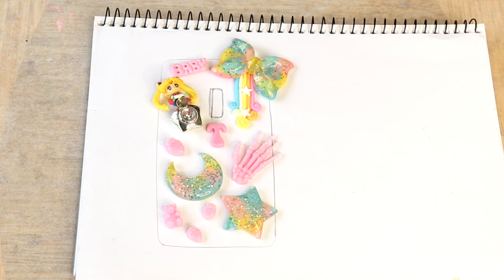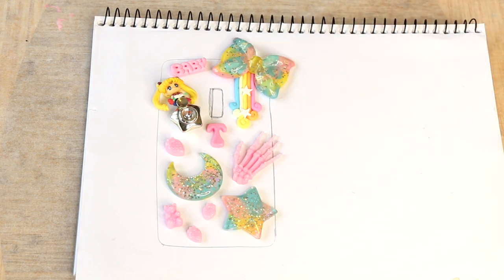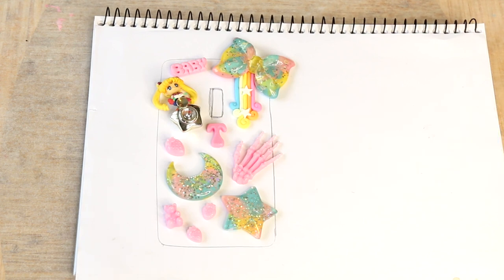Hey guys, so today I'm going to be showing you how to make a decodent phone case. I'm going to be using mainly resin charms to decorate my phone case. These are all charms that I made myself. I do have a tutorial on how to make resin charms. You can really use most things to decorate your phone case — today I'm in fact using a Sailor Moon keychain on mine.